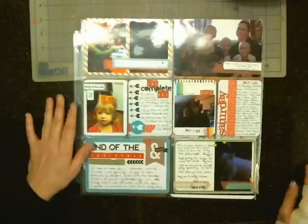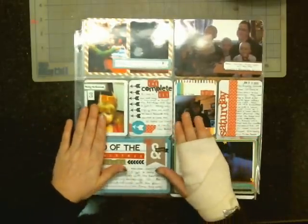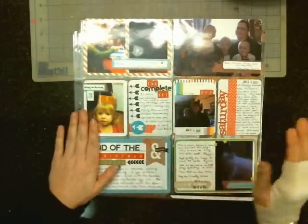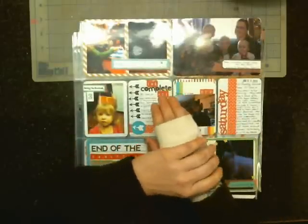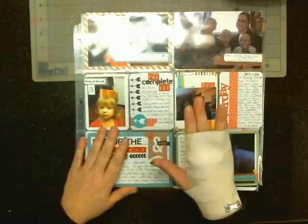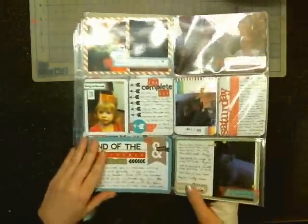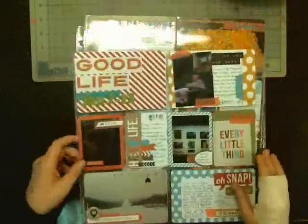Hi everyone and welcome to Valley Crafty Corner. The last time I finished off my Project Life week, this was the last page, so I finished week two. I'm just going to show that. Ignore my wrist here — I was just chipping ice and I hurt my arm, so it's just a little tender. Anyway, moving on to week two.